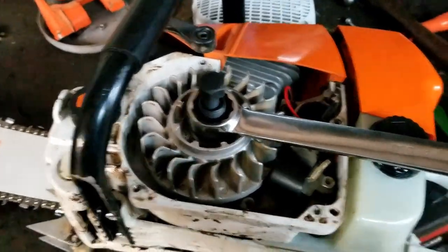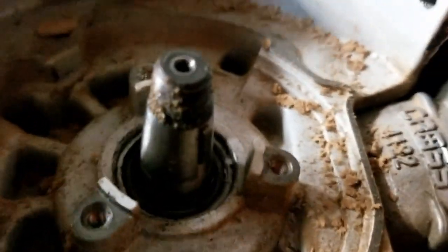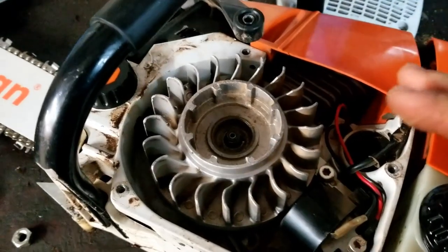Now there's the flywheel puller installed on the saw. What I'll need to do is hold the wrench and tighten the ratchet to pull the flywheel off. The flywheel's off, and right there is what we are after — the flywheel key. I'll now take a straight screwdriver and pop that out very carefully. Now I have the key out.